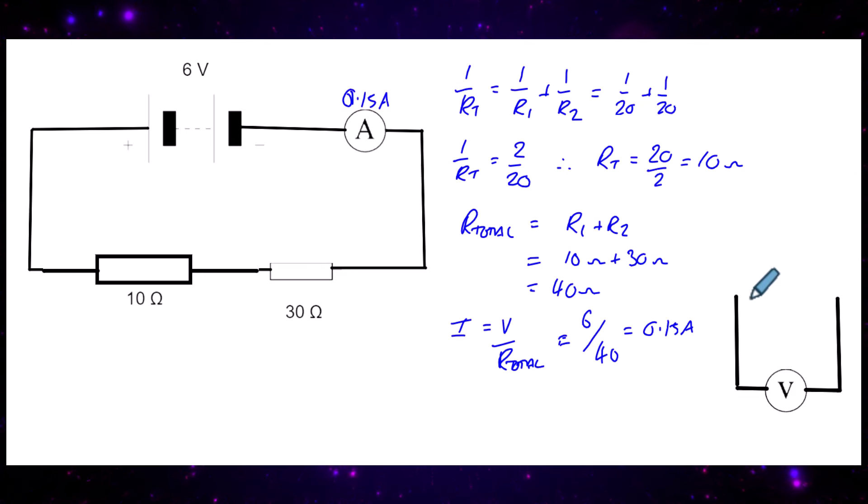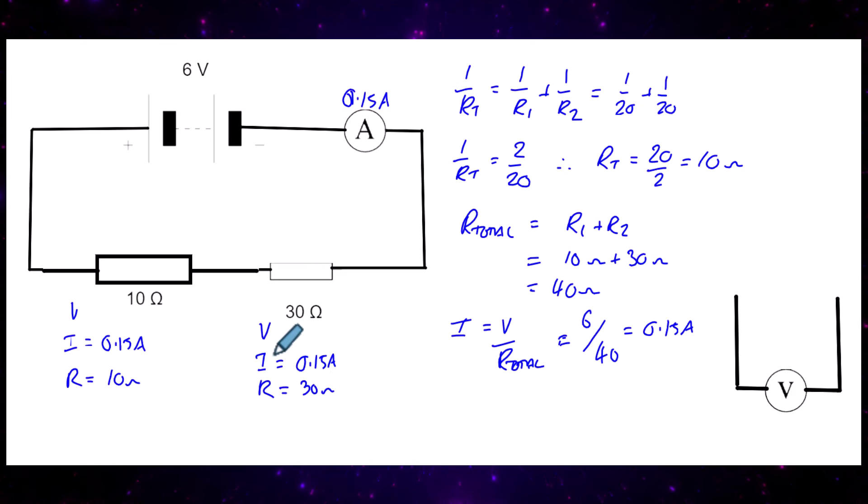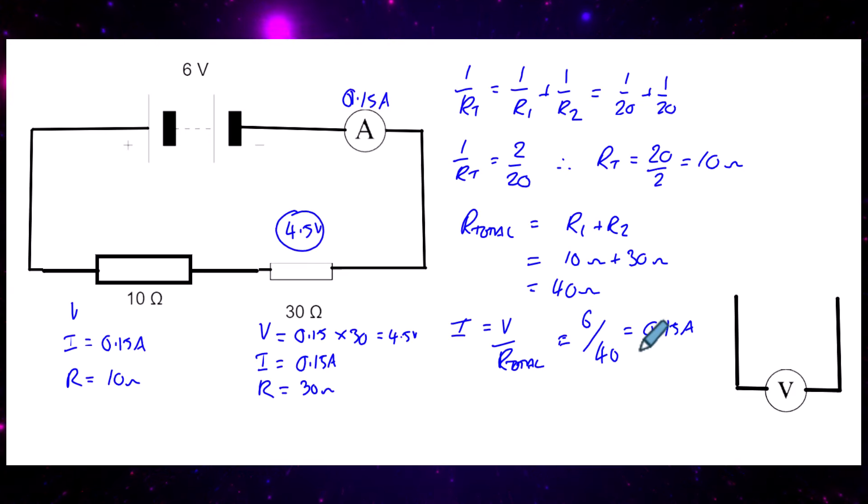Now we can apply the sudoku method. For the 30 ohm resistor, we write down V, I, and R. The current is 0.15 amps and the resistance is 30 ohms, so V = IR = 0.15 times 30, which gives us 4.5 volts. So the potential difference across the 30 ohm resistor is 4.5 volts.